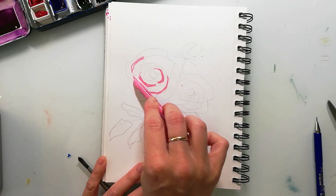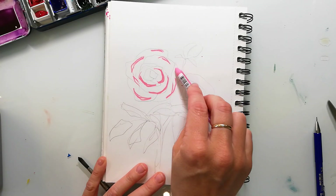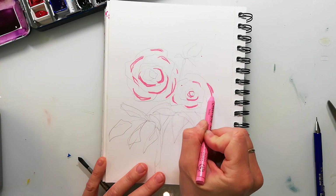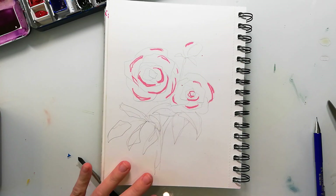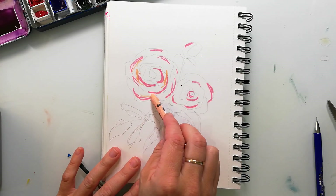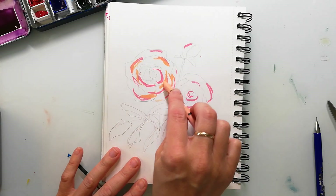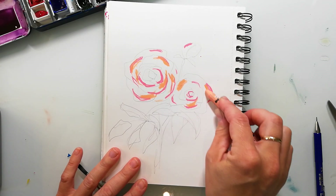I don't only use watercolors for my paintings — I love to experiment with many different mediums. Here I'm going in with the Neocolor 1 crayons. These are the ones I've already used in the previous video and they are waterproof. These are not the water-soluble ones, and I just add some highlights or color spots to my flowers — these will resist the watercolors. Here I'm creating roses and some C-shaped elements with the crayons.